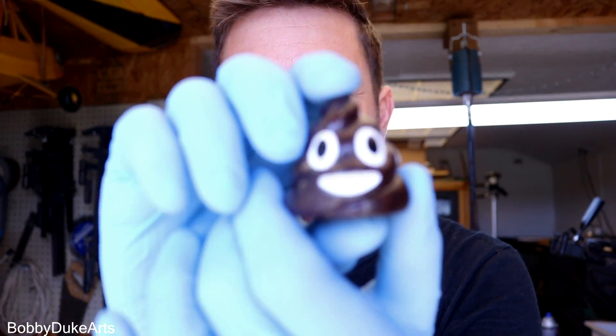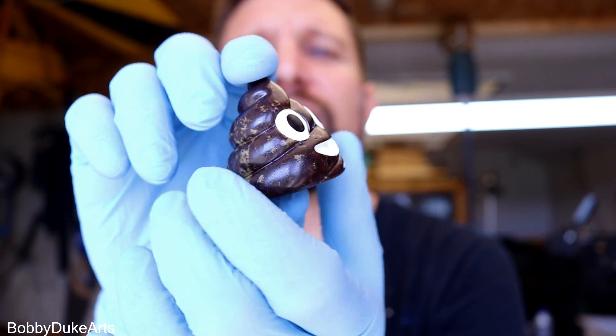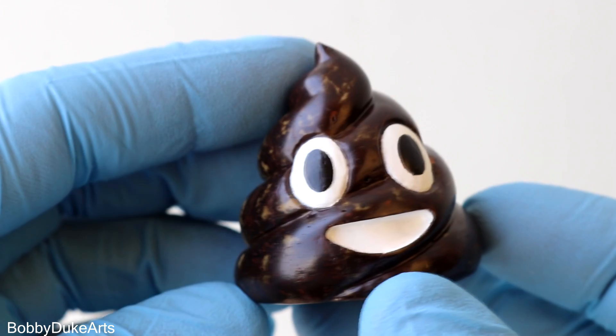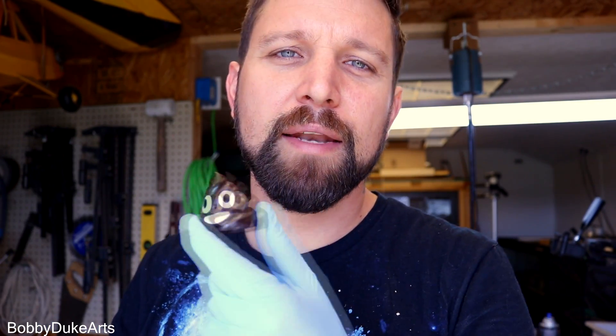Oh, this is definitely the crappiest carving I have ever done. But in this case, it's a good thing. So now the plan is I'm going to mail this off to Dan and Lincoln over at What's Inside, and then they're going to make a video of the unboxing and what they think about it. So be sure to go over to Dan and Lincoln's channel, What's Inside, and not only watch the video, but subscribe to them. They're just super awesome guys — it's educational, it's fun, and you get to learn what's inside of all kinds of stuff.